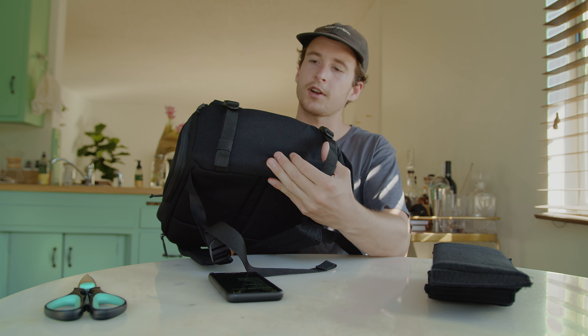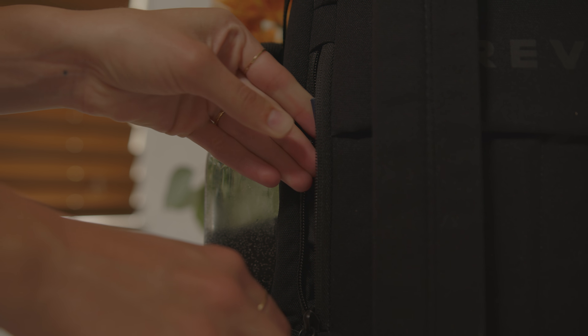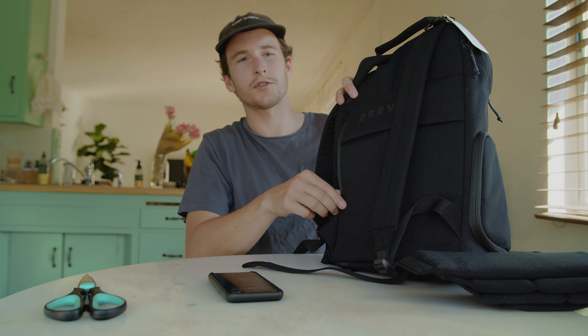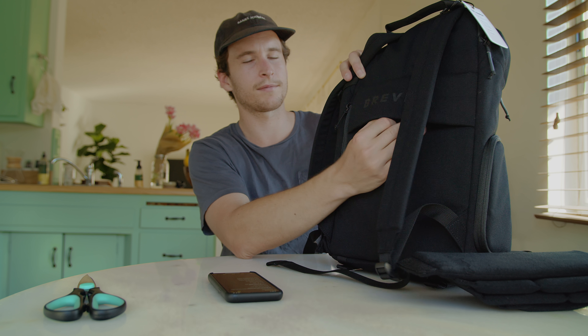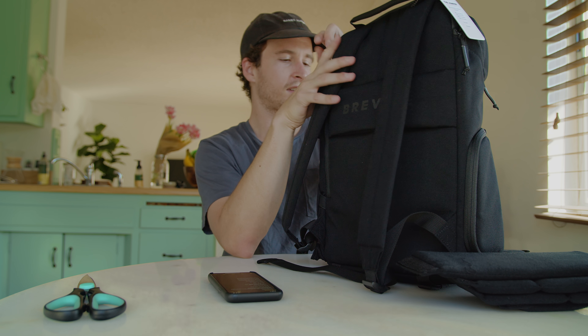We have the tripod straps underneath — a nice little touch there. We also have the passport pocket, and I like that a lot because you don't want to lose your passport, especially when you're overseas. And then we have a little luggage loop here — if you're going to the airport and you have a hard case or suitcase, it's all in one so you don't have to carry anything on your back. Pretty good touch.